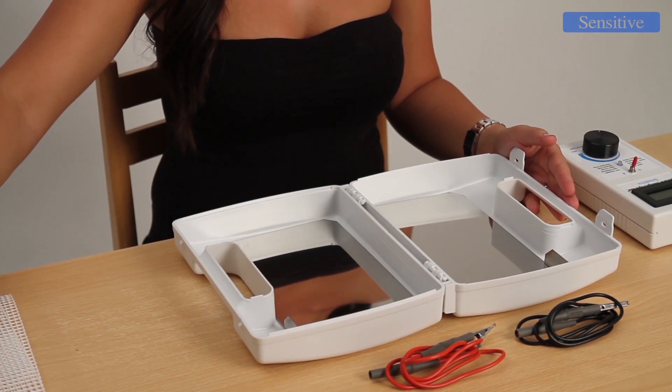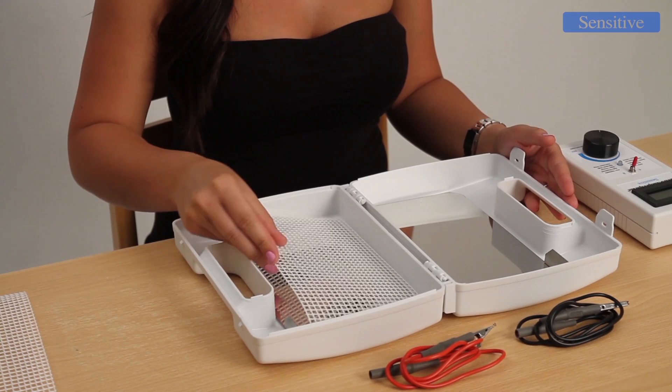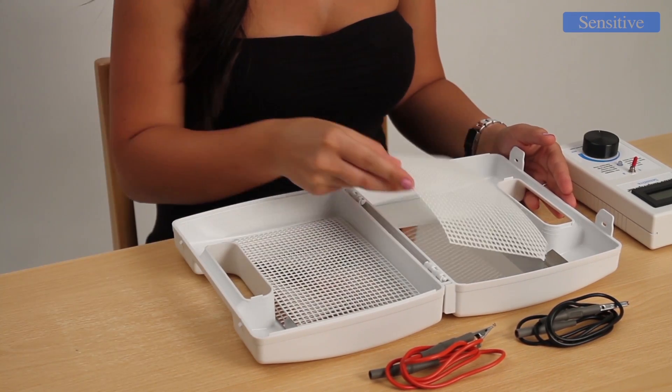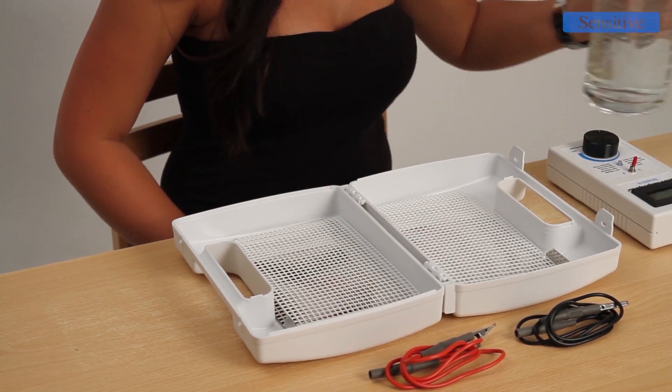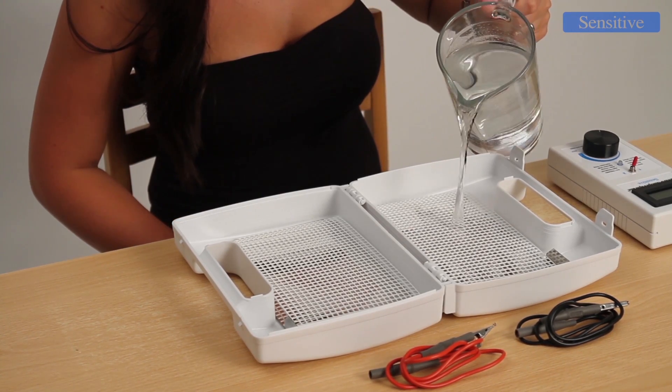Electroantiperspirant Sensitive may be used in patients of all ages. Read the instructions very carefully — you can find a lot of useful advice. Compliance leads to a rapid and effective stop to excessive sweating in the treated areas.